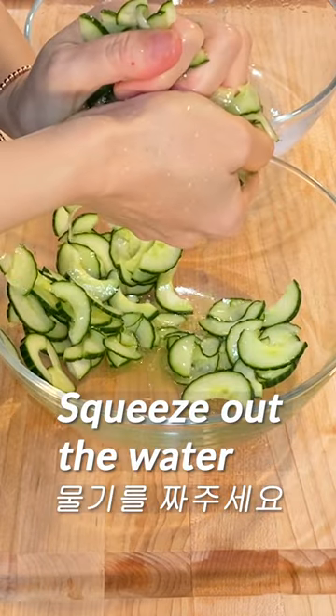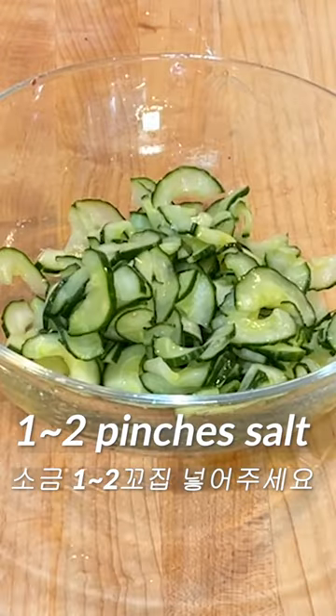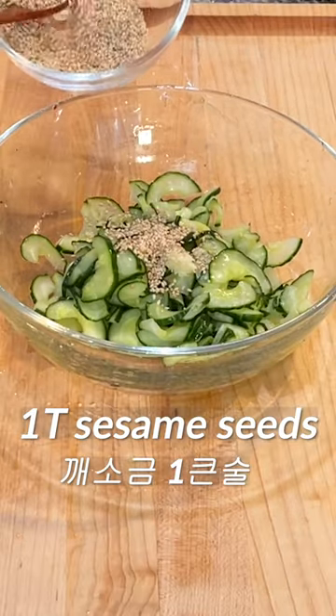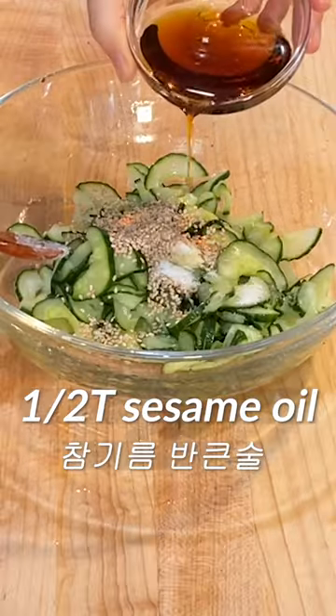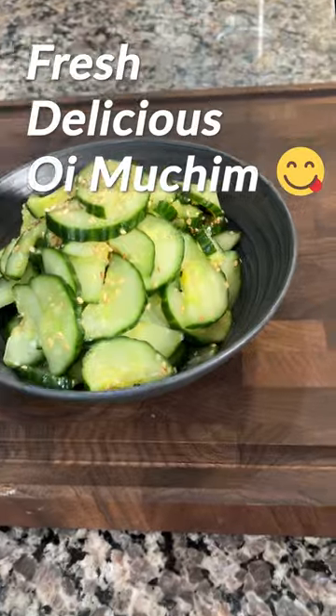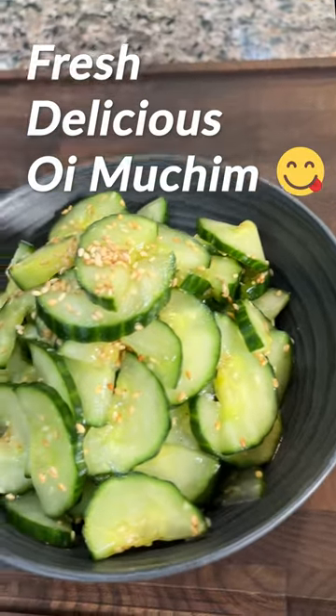After 10 minutes, squeeze the cucumber by hand and add 2 pinches of salt. Add some garlic to the cucumber, add 1 tablespoon of sesame seeds. Add 1 teaspoon of sugar, add about 1 tablespoon of sesame oil. Mix well. Very fresh and delicious Oy Muchim is done.